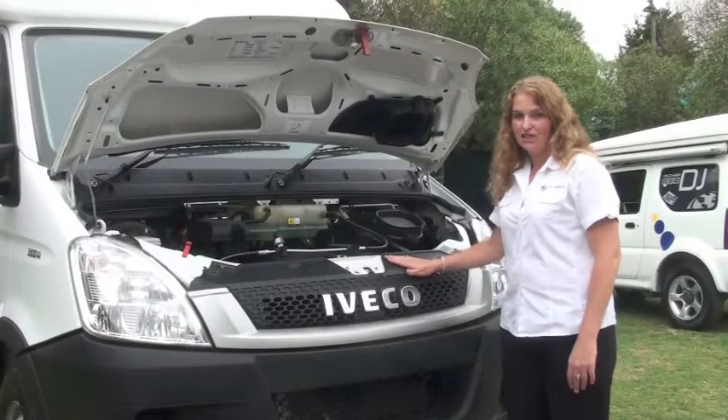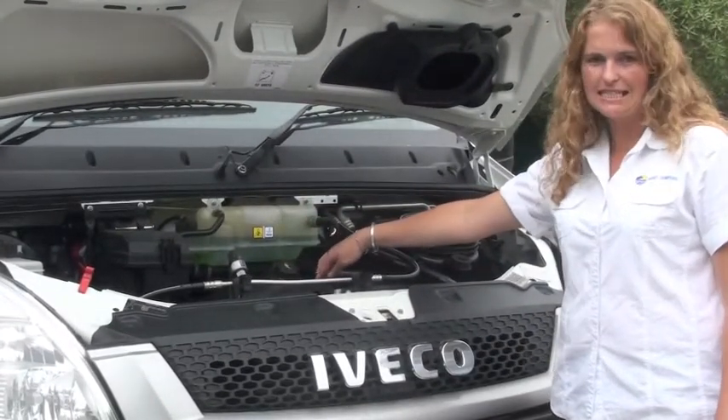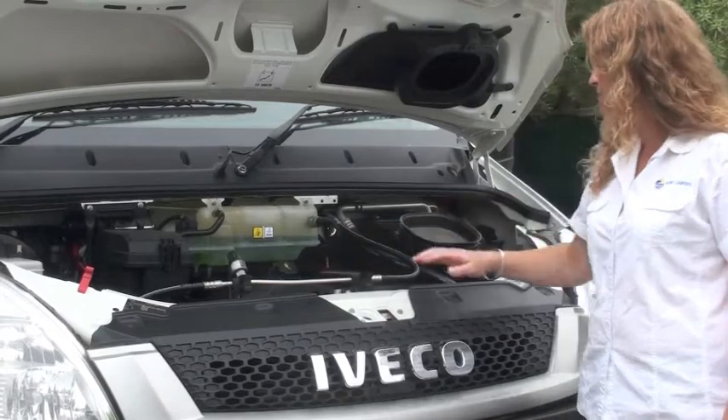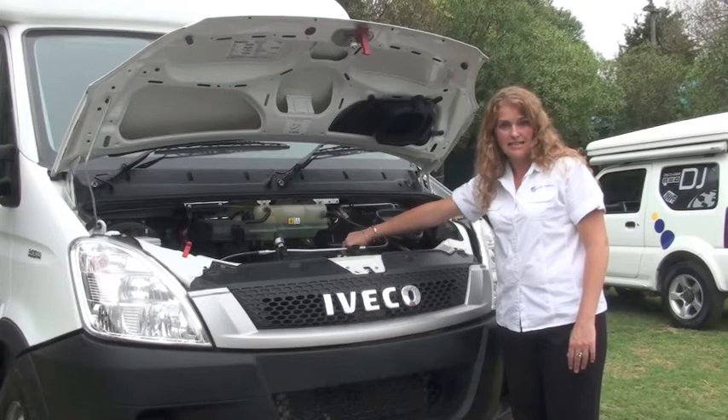Over here we can see the engine — a 2.3 litre turbo diesel 16 valve powerful engine. We always recommend that you check your oil and water every second day.